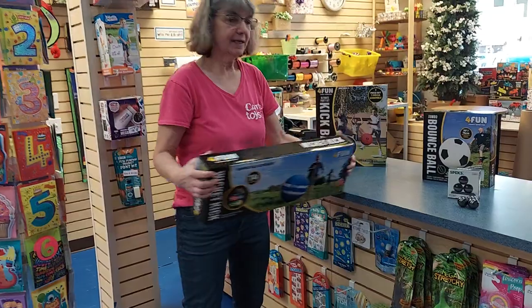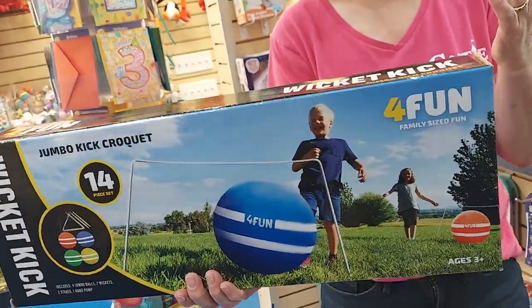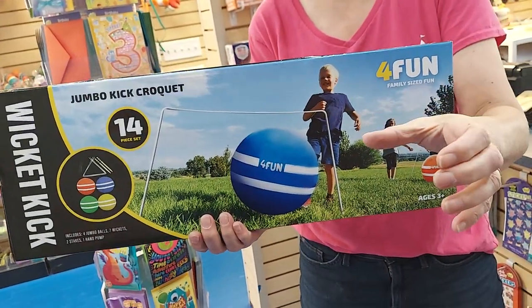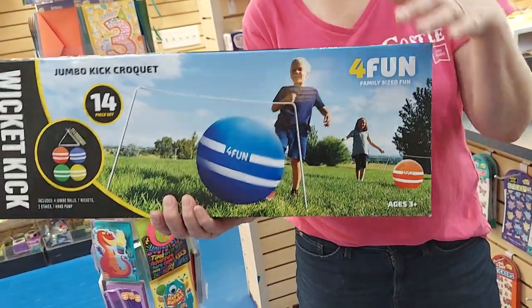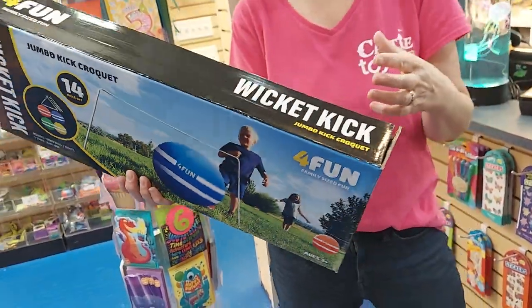There's also Wicked Kick, which is a croquet kickball. Now, you know, croquet balls are usually like this big — these croquet balls are 14 inches, so bigger than a ruler. Wicked fun.